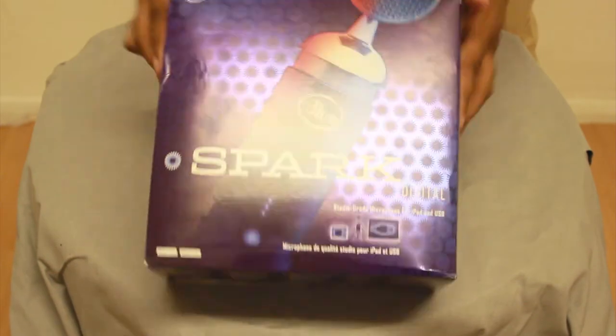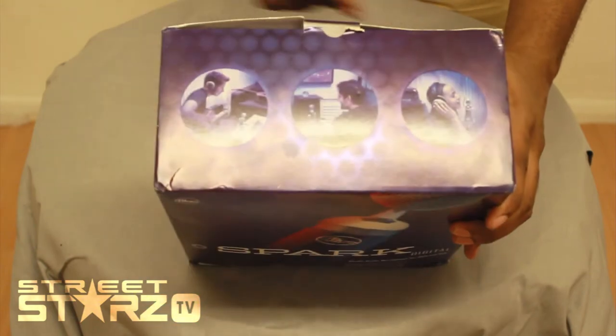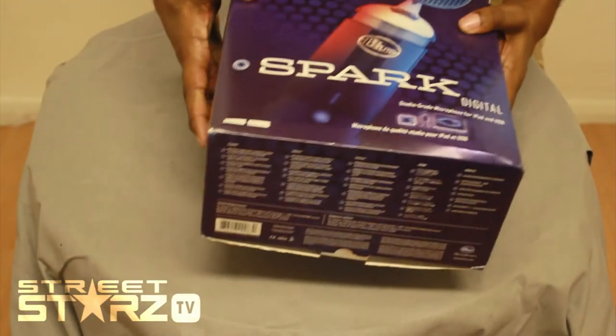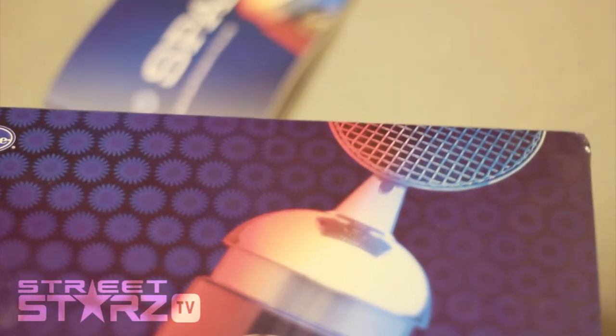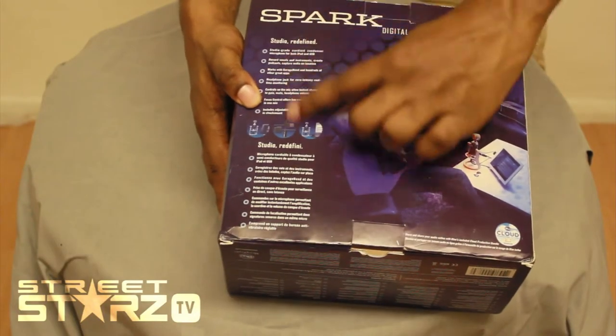So this is the box. It shows what you can use it for. It looks like you can use it to play guitars, use it for podcasts, and use it in a studio. It says iPhone and iPad, USB. It actually shows the actual mic. It's got a list of useful things right at the back.